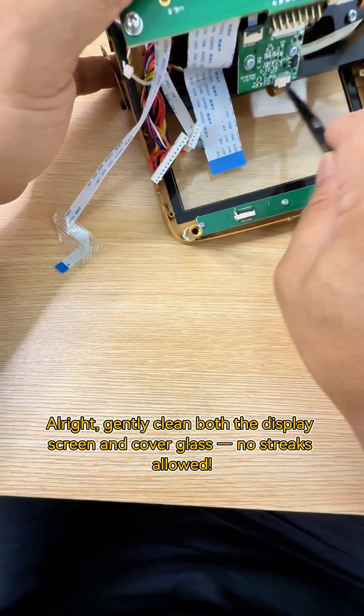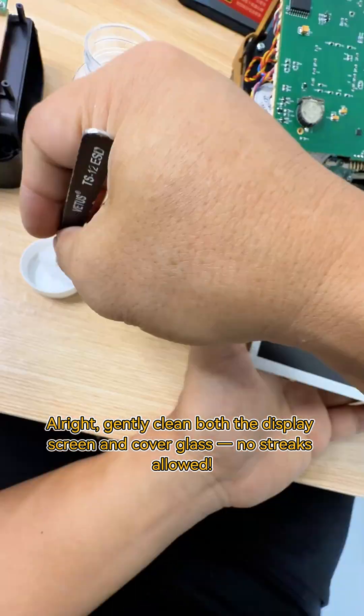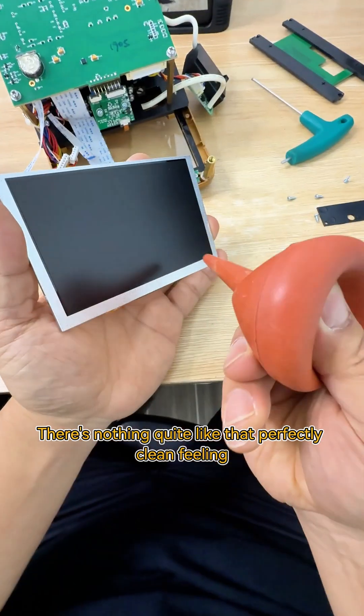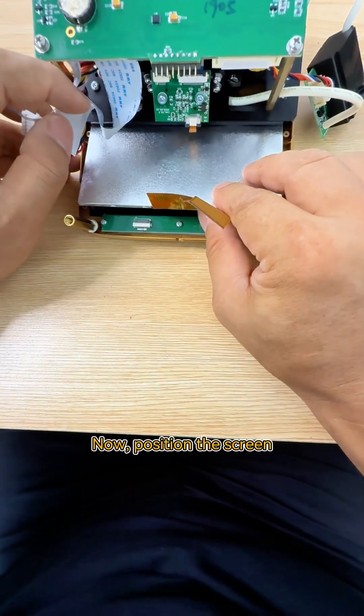Gently clean both the display screen and cover glass — no streaks allowed. There's nothing quite like that perfectly clean feeling; every speck gone.